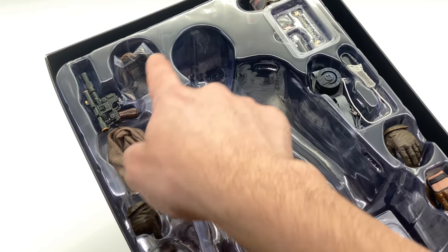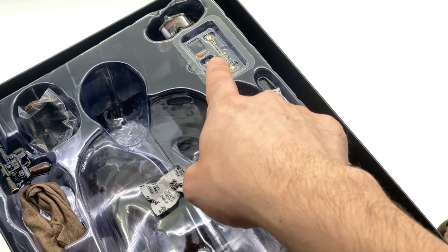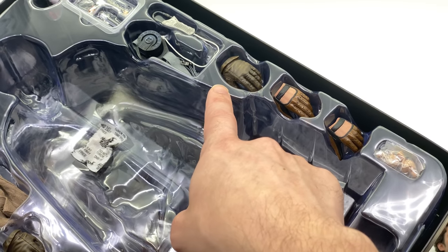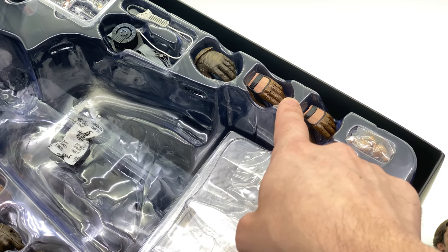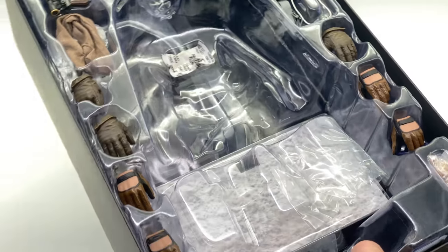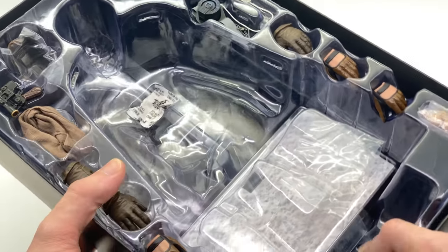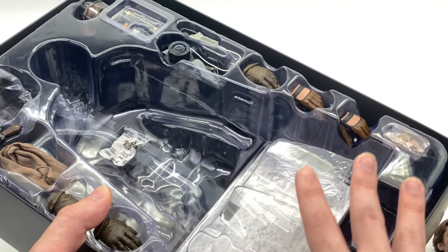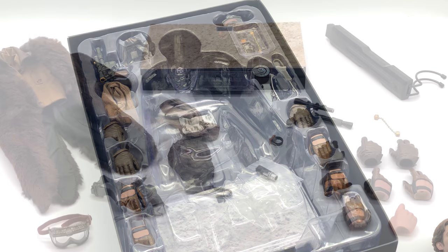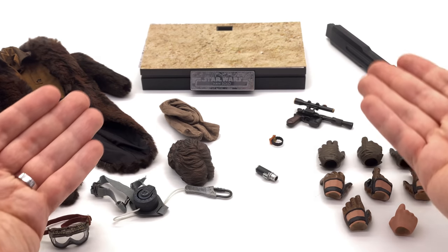He comes with his blaster and other bits and pieces — you can see the secondary hair, the goggles, his gold dice. He really comes loaded. You can see the alternate gloved hands, the traditional driving glove style hands, and it looks like he also comes with one regular skin-tone hand, so you're getting three different types of hands with your Solo figure.